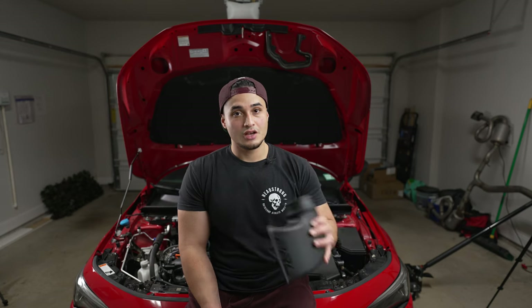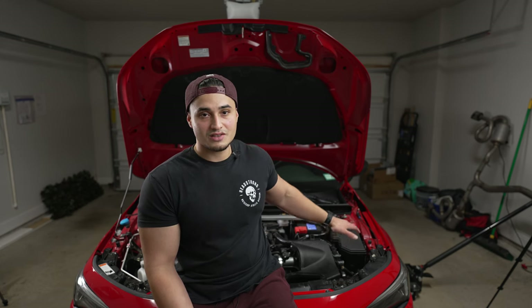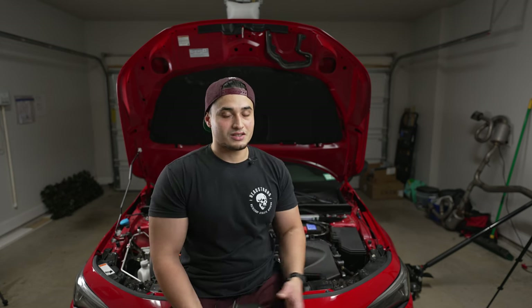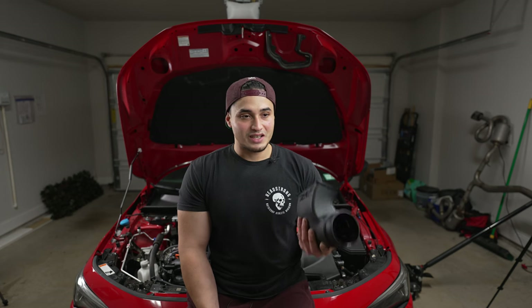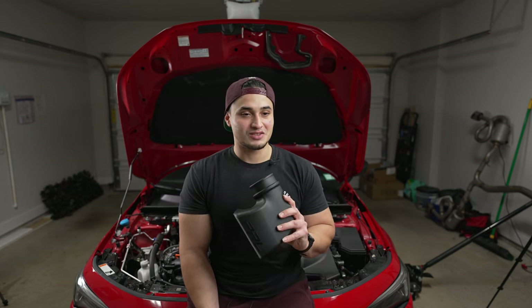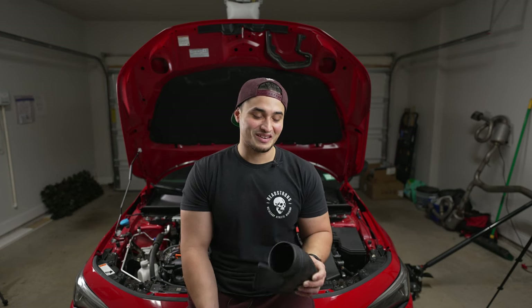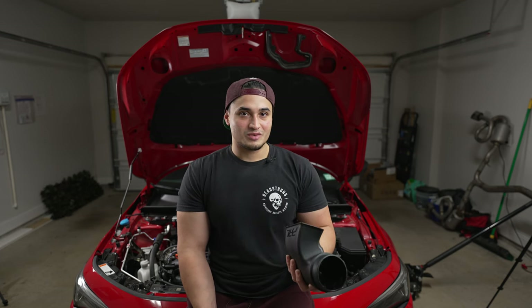Traditionally, cold air intakes are located on the bottom of the engine bay, and that's for good reason — as a lot of you know, hot air rises. So all the hot air in your engine bay is going to be up above, not down below. Now, to address the question I already know is coming: no, this is not going to make you hydro lock your car, unless you're planning on driving through lake-sized puddles.